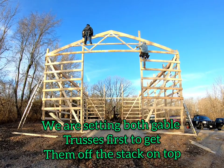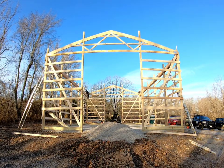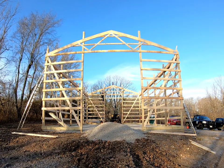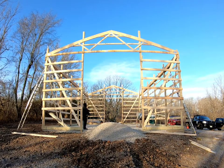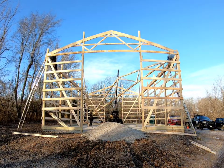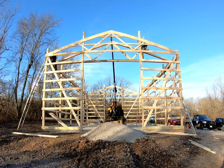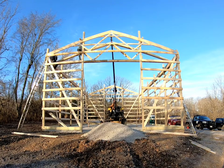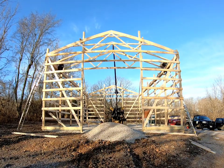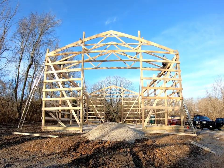Right now, we're going to set the two gables because they come first on the stack — might as well get them out of the way. As you can see, we're using my skid steer with the crane attachment to set all our trusses. We could do up to a 60 foot wide building, 16 foot tall. My crane attachment will reach up to 30 foot tall, so we could set about almost anything.